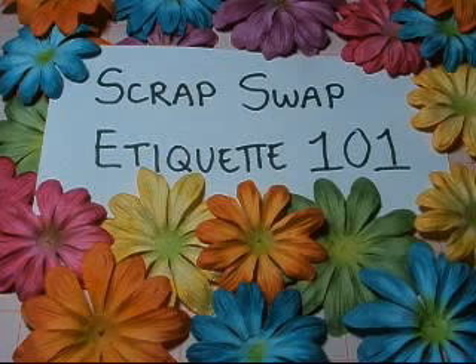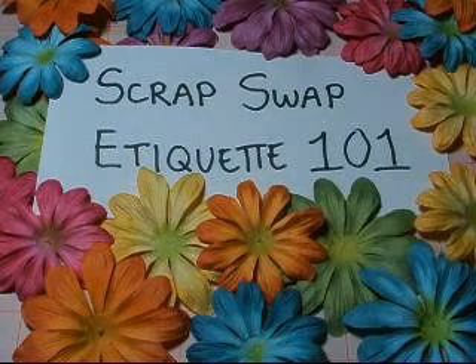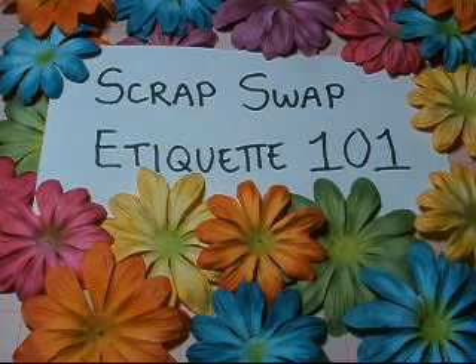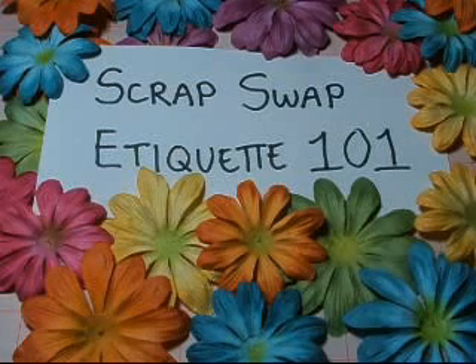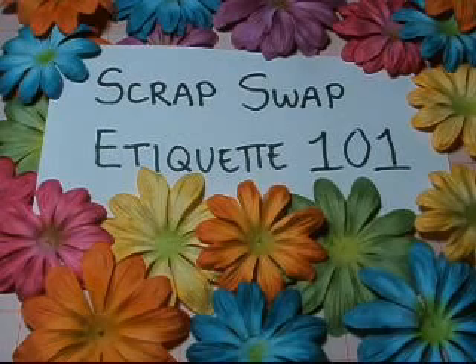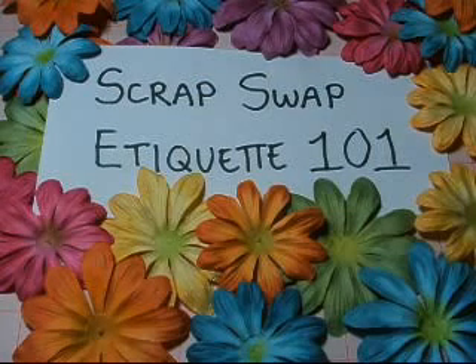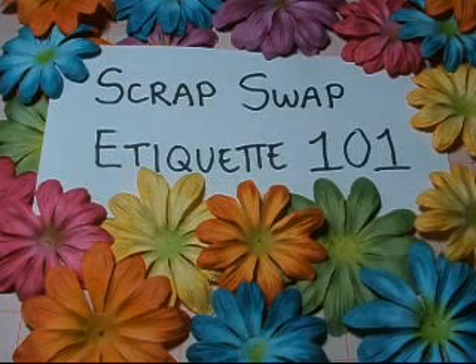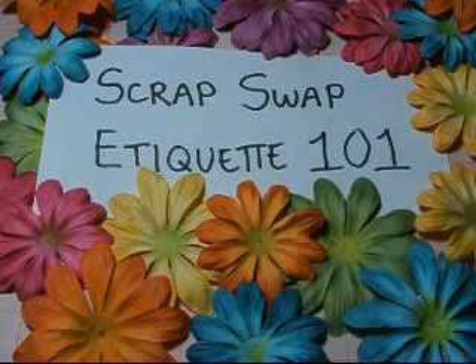It makes swaps more fun and enjoyable for everyone, including the hostess who has a lot to do. It's not as easy as it sounds — receiving packages, shipping them, sorting, going to the post office. It's just a lot. So please make sure that when you sign up you're able to do it. Life happens, we all have things that come up, and emergencies are understandable — but please communicate those to your swap hostess. She may be able to get an angel swapper in your place if needed, provided you give her enough warning.